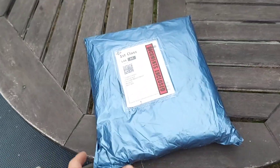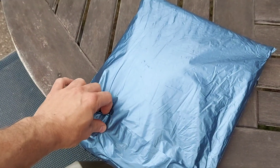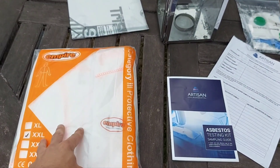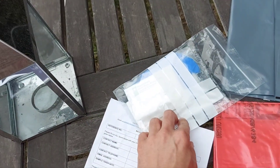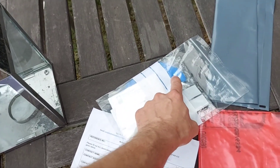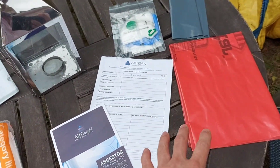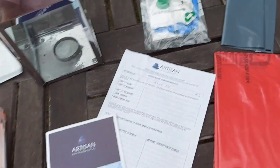It came straight in the post — just a nice little blue bag with everything inside. It's quite a comprehensive pack. We've got a whole suit to be able to put on, FP3 masks, special wipes to wash our hands, and gloves to make sure we're not getting contaminated. We've also got packs to send our samples off, plus a few more sample bags in there as well.